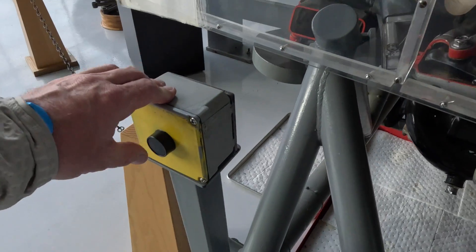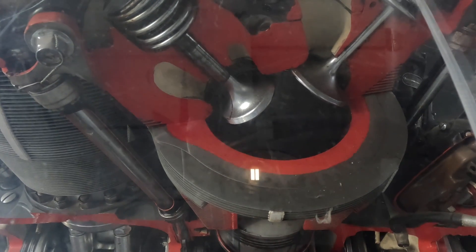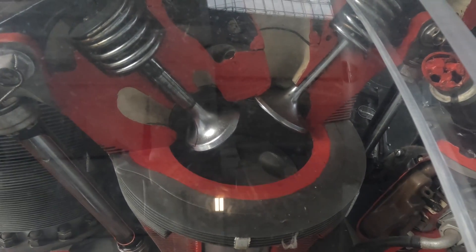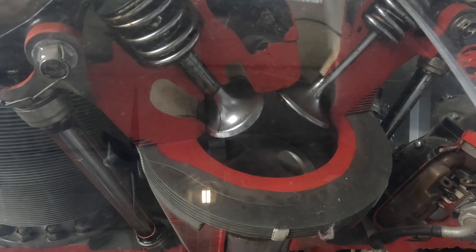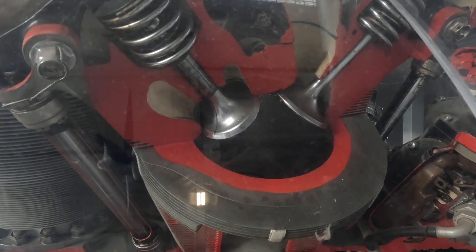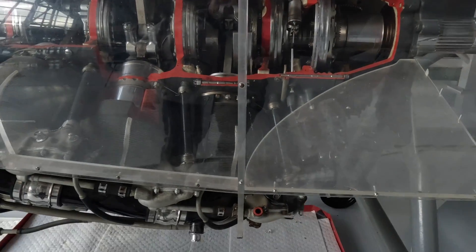I wonder what those things are. Push the button again. There we go — it's got the valves opening and closing! This exhaust valve is opening right now. Piston's coming up and pushing the exhaust gases out. Oh, this is so cool. Now that valve's going to close. Looks like it's closing a little early. Goes down to the bottom — intake valve closes, compression stroke. That's fantastic.